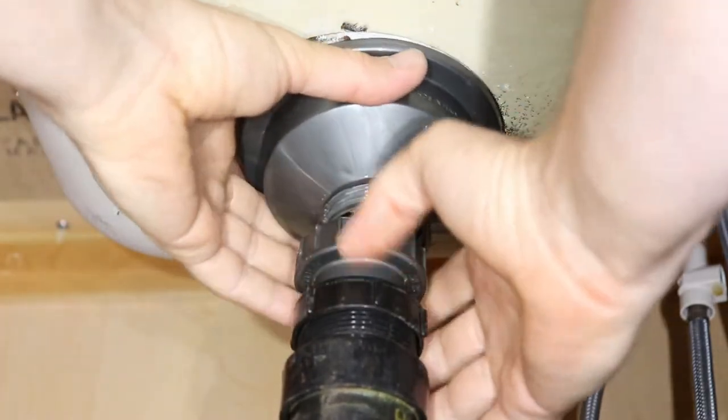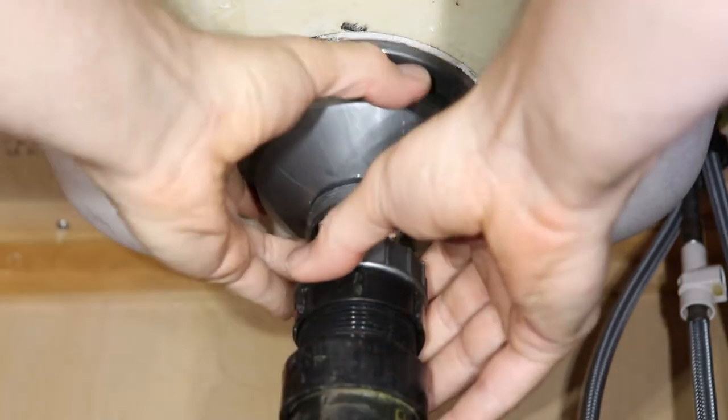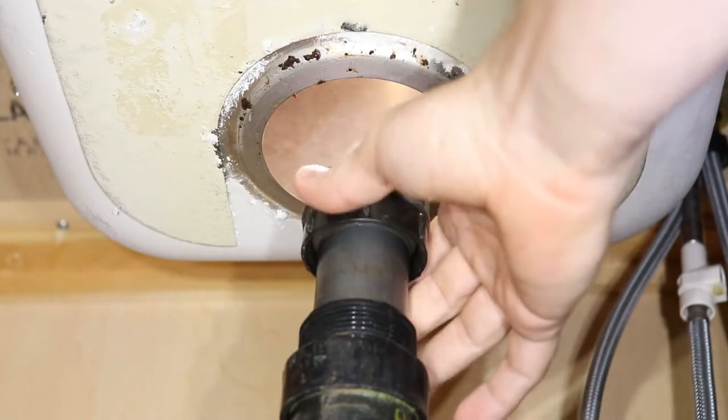I don't have enough clearance for the housing to come out, so I'm going to push the pipe down a little further, remove the housing, and pull the pipe out as well.